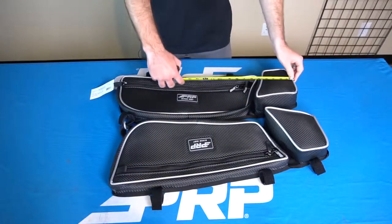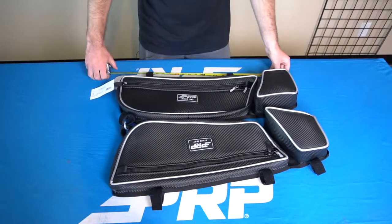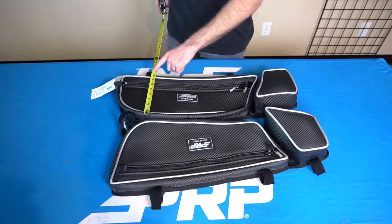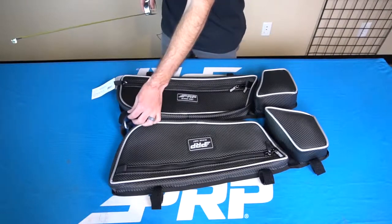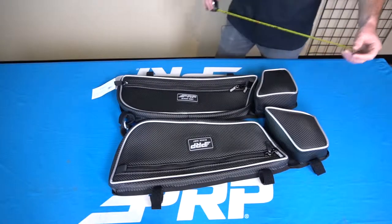The measurements are 24 inches in length with one-inch hook-and-loop strips, eight and a half inches wide with one single attachment, and a height of six inches at the front. You can find these X3 door bags and all of our K&M products at prpseats.com.